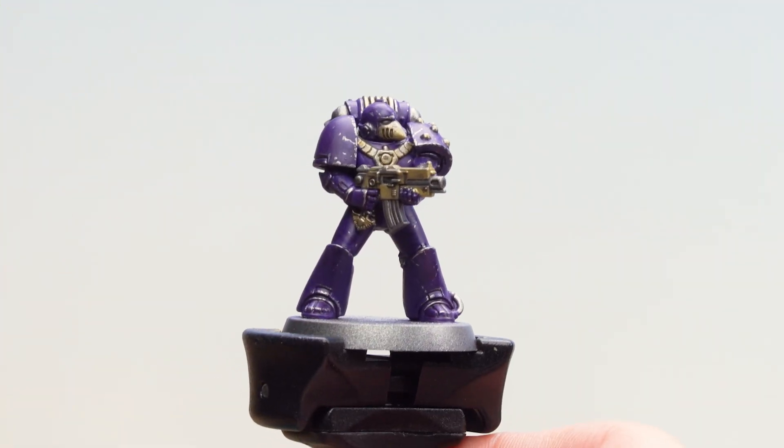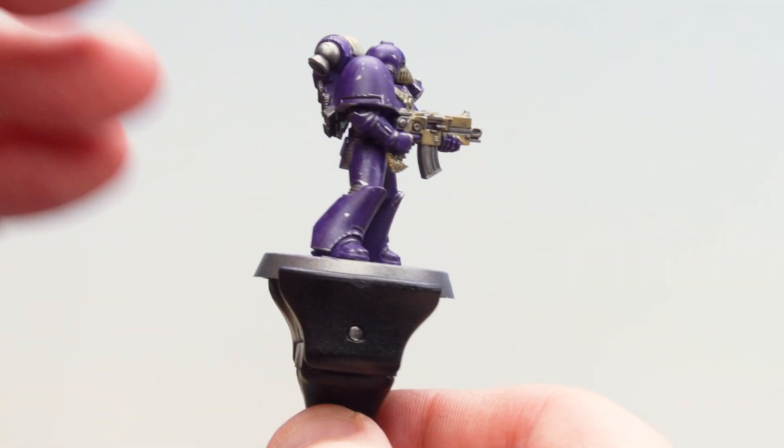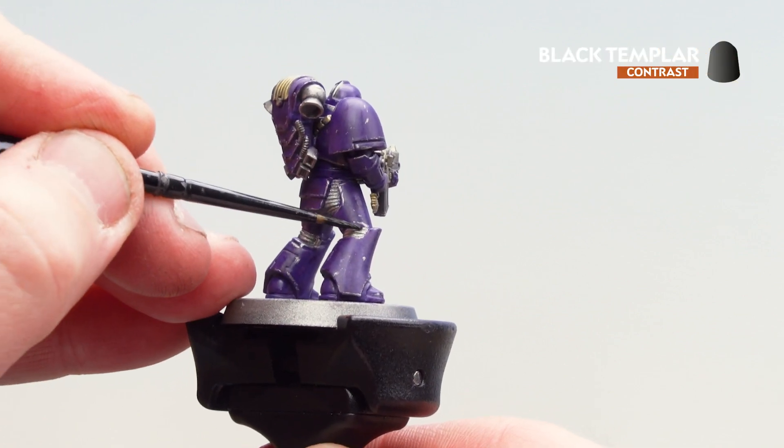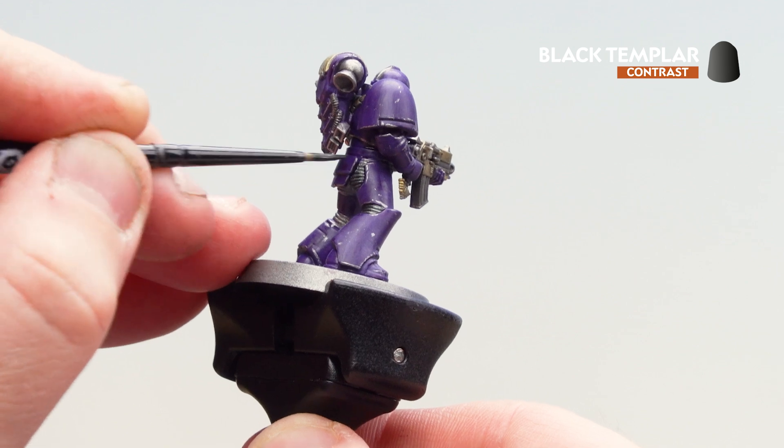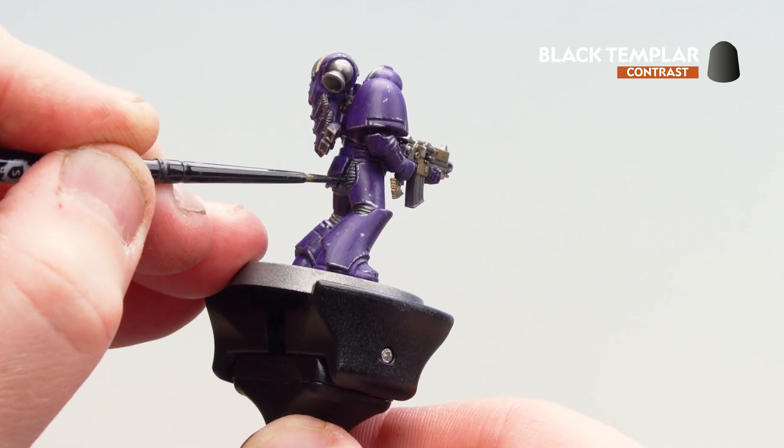Now that we've coated over the metallics with Basilicarnum Grey, what we're now going to do is get Black Templar and just drop that into those joins in the armour — that rubber undersuit. Some places you might want to do a second coat just so it knocks back some of that metallic.